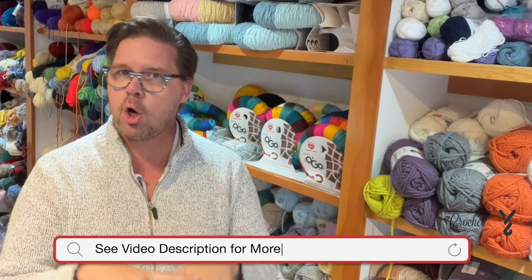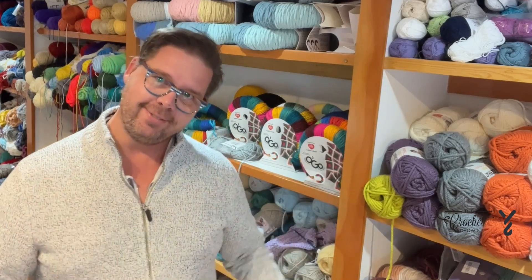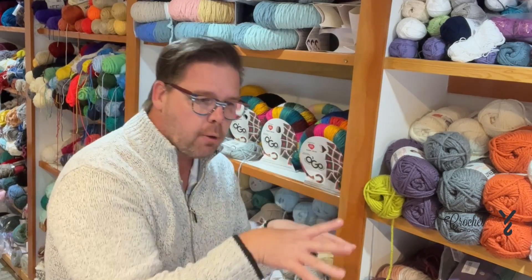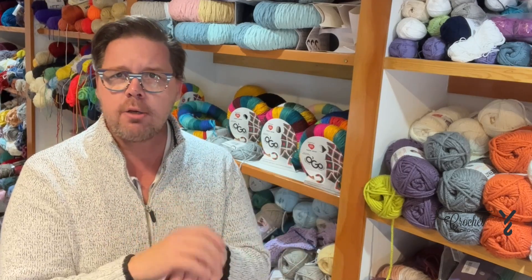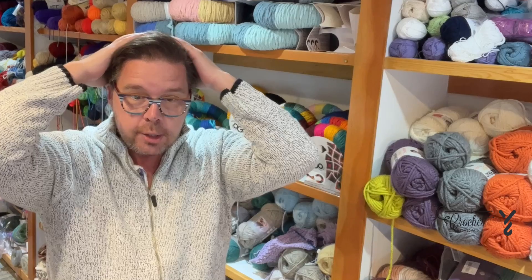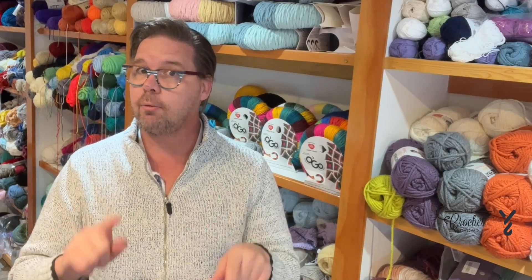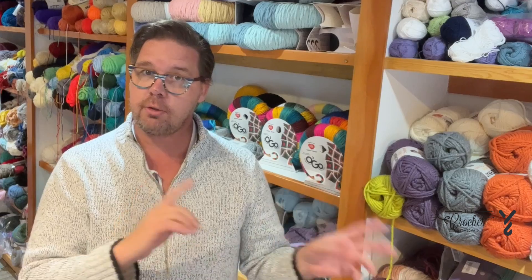Have you ever gotten stuck on a stitch concept, run over to YouTube, banged in your question, done what it said, and then said 'oh my god, I just ruined my project' — only to realize the advice didn't make sense for what you were doing? I'm about to show you something I didn't realize because I searched YouTube on how to do something years ago and completely ruined my Tunisian project.